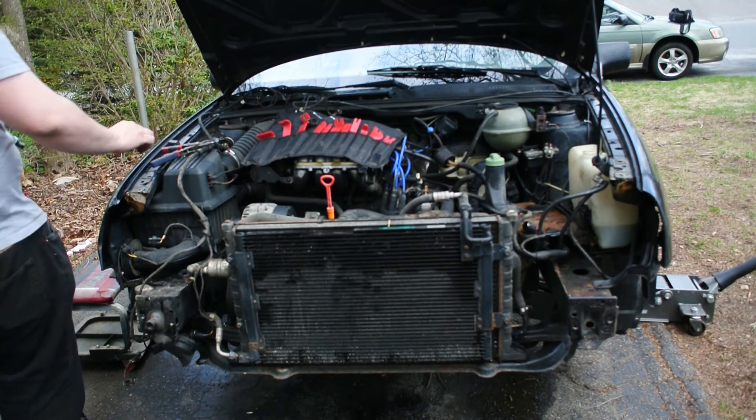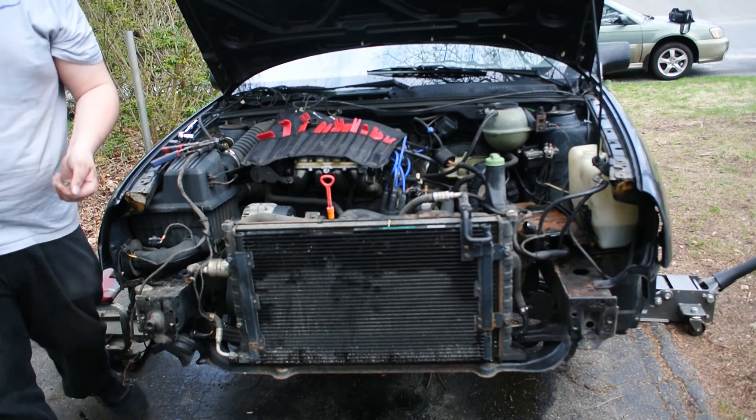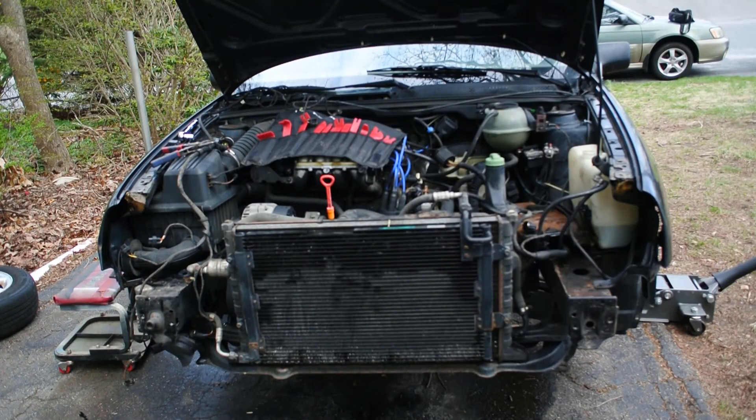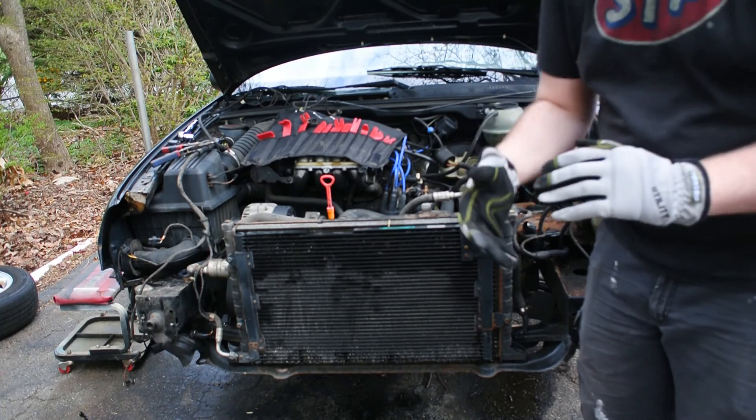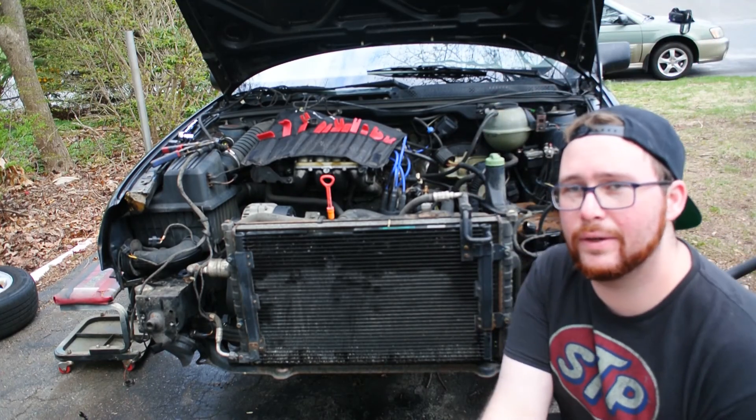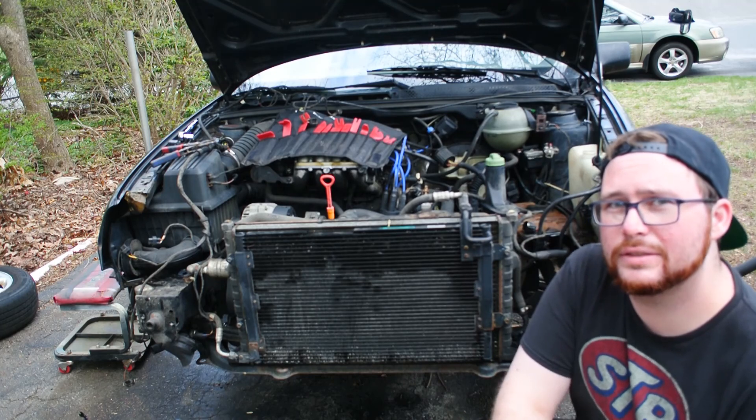Next steps — we're going to pull the radiator and condenser out. We might want to leave that just so we can still move the car easily. Do we want to pull the motor today? We can pull it today. Let's get to pulling the motor. But I'm going to stop this video here — the motor pulling will be a new video. We're also going to probably power wash the engine bay yet again. Thanks for watching and stay tuned for the next episode.